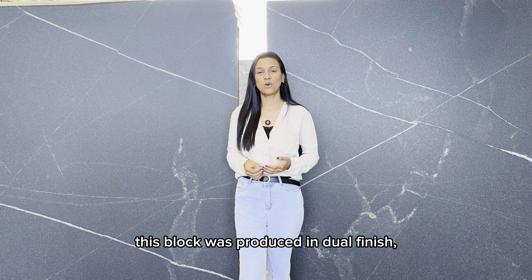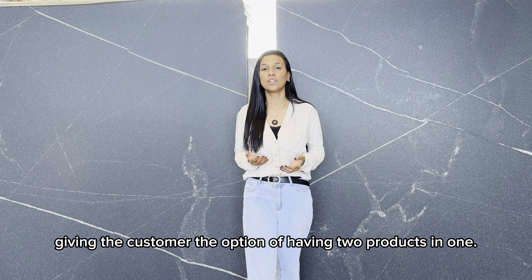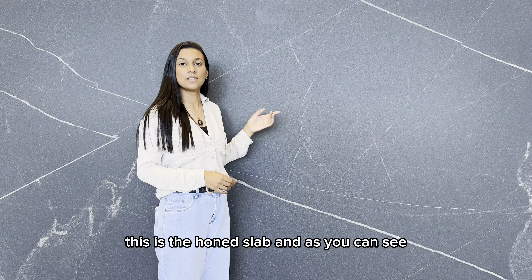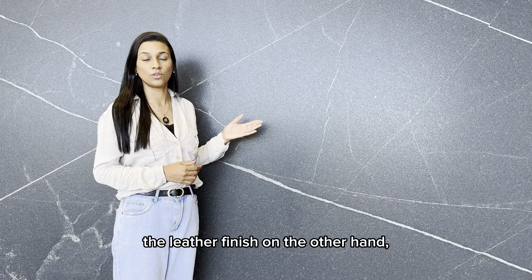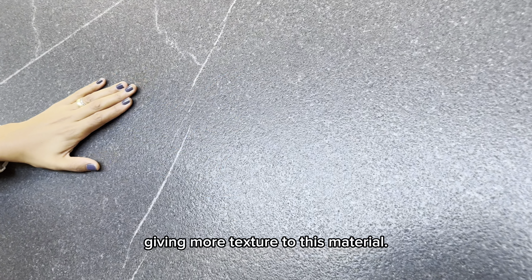This block was produced in dual finish, one side leather and one side honed, giving the customer the option of having two products in one. This is the honed slab and as you can see there is no texture here, it's just a smoother finishing. The leather finish, on the other hand, has a deeper polish, giving more texture to this material.